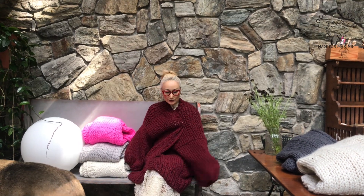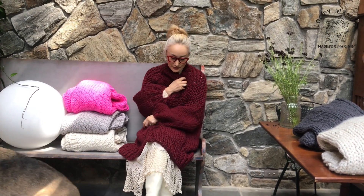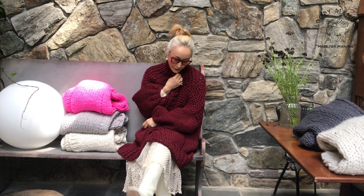You can wear it at home and outside. So this color is called Bulldog, which is a deep wine color. It's a very nice color for winter.